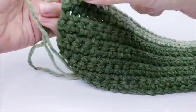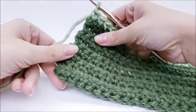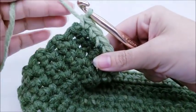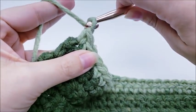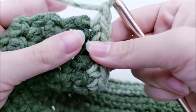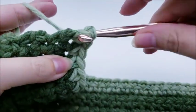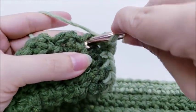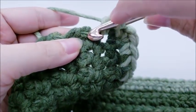Once you finish your 10 rows of single crochet, we're going to go around it all with single crochet just to clean up all the edges — so don't tie off after that tenth row. We're going to start working down the side: chain one, then work one single crochet at the end of each row. I go in between the second and the last stitch of every row. It's a little hard to see on the sides, but just take your time and you'll be able to see the end of each row.